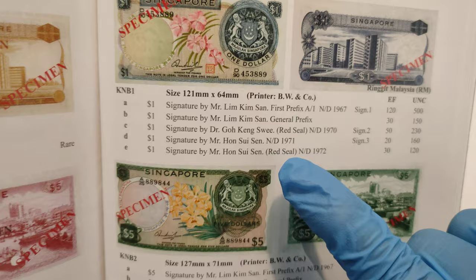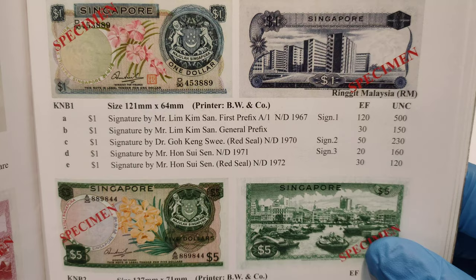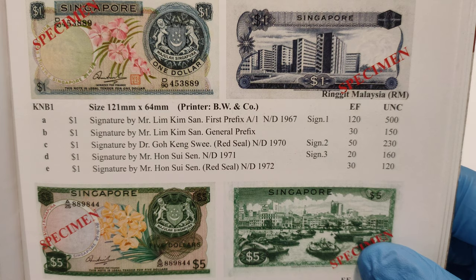Now for this video, I only have the 1971 variety, which I will later show you all the types of signatures, because this book has a record of how all their signatures look like. I will leave the book like this in case any of you want to check the price.